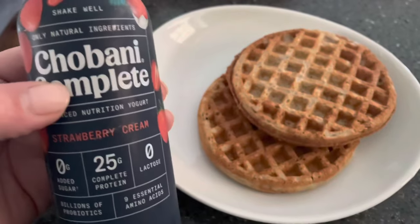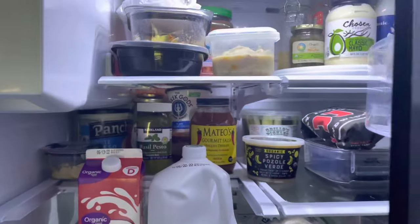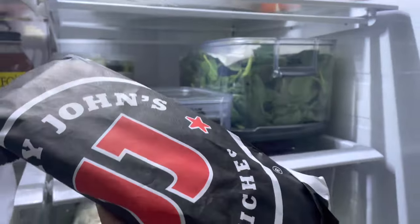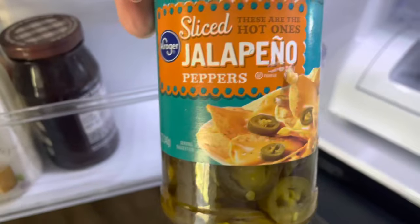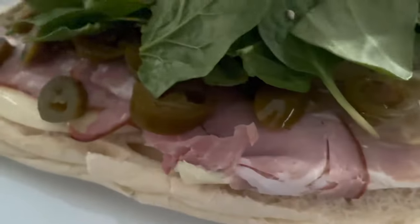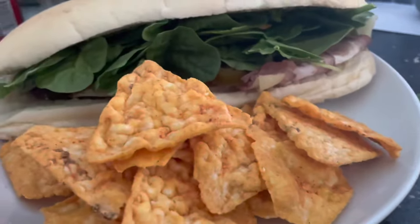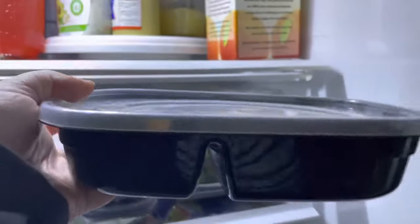For my breakfast I usually try to have a good mix of protein and carbs, so I had some Kodiak waffles and a shake. For my lunch I pulled out my leftover Jimmy John's and just made a new sandwich with it — it was ham and cheese and I had to doctor it up myself. Then for dinner I pulled out two different kinds of leftovers and everyone just kind of picked what they wanted.